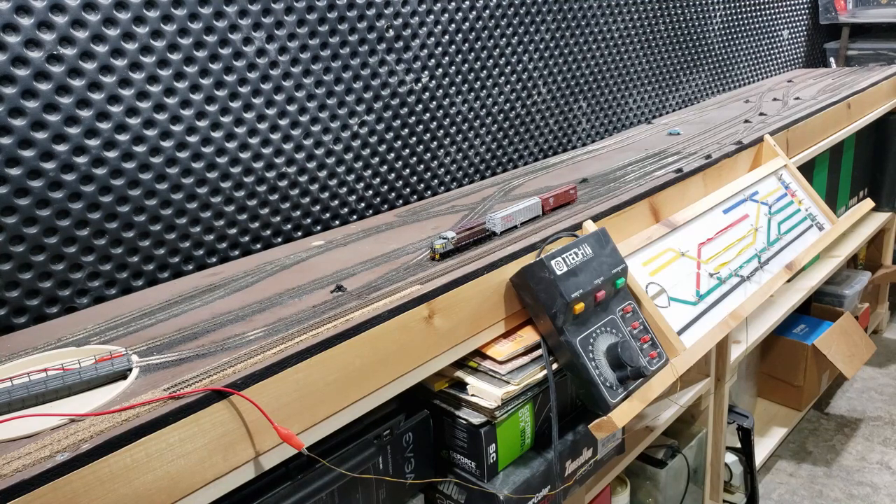Welcome back everybody. Tonight I'm going to show you one of my old layouts which I've dug out of storage. This is my N-Scale shelf layout.